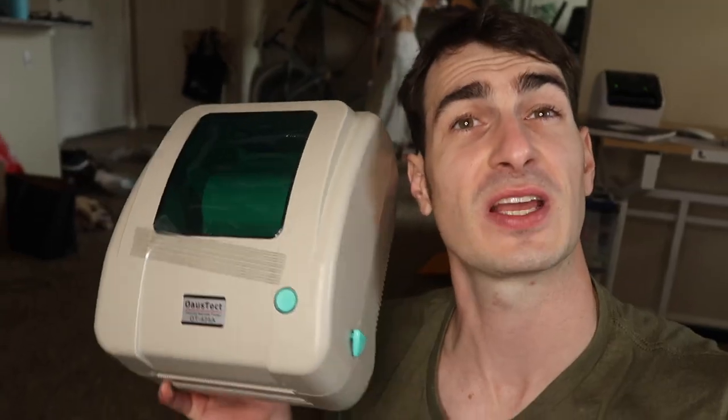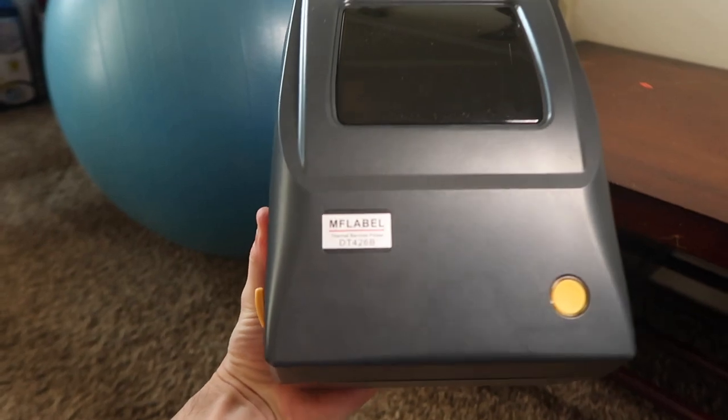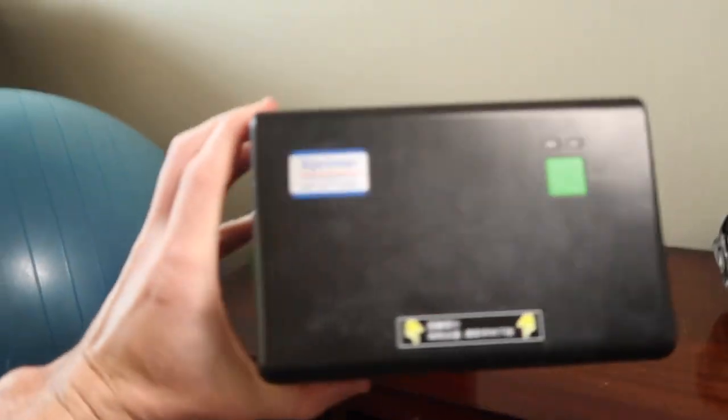How's it going everybody? My name's Eric and in this video we're going to do a tutorial. We're going to set it up on Android, Mac, Windows, and Google Chromebook. Specifically this printer, the OSTECT OT425A, but it should also work with an MF label printer or an X printer with the same instructions.